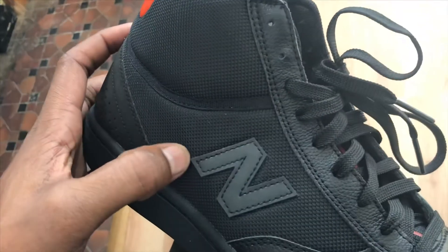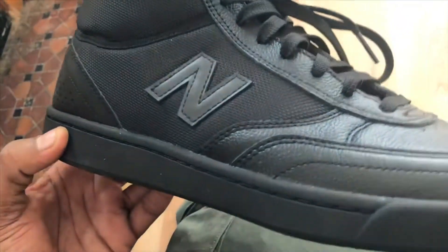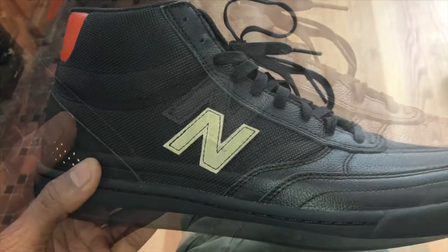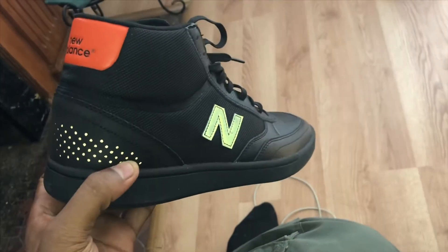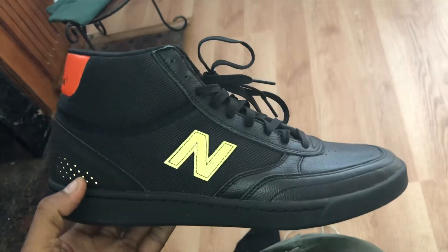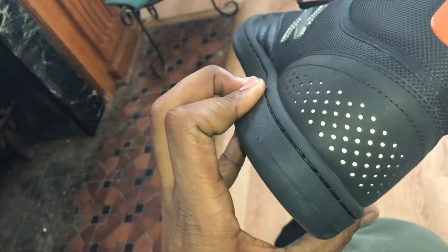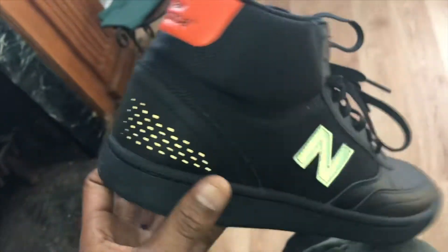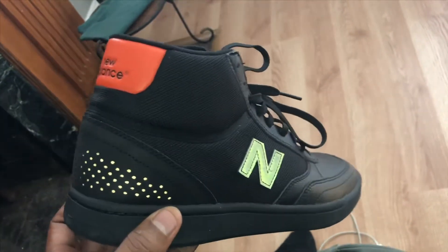We got a nice 3M New Balance logo right there. It's a nice little feature that I like. Look at that — looks super sick. It's like a nice yellow reflection. Super cool on both sides. The orange reflects up in there. Everything just glows. This shoe is really cool.